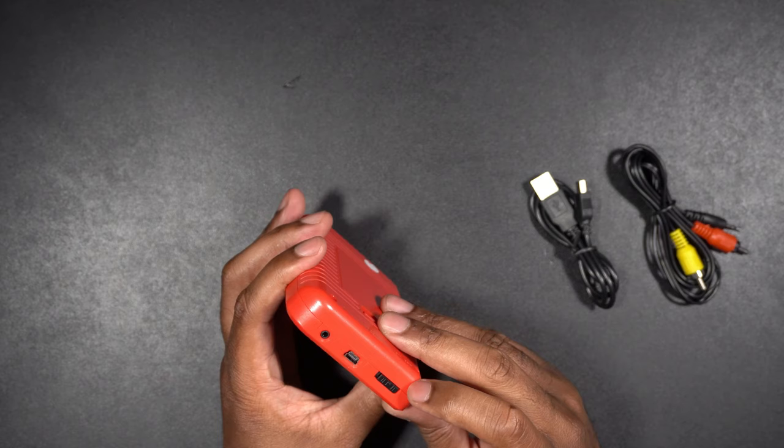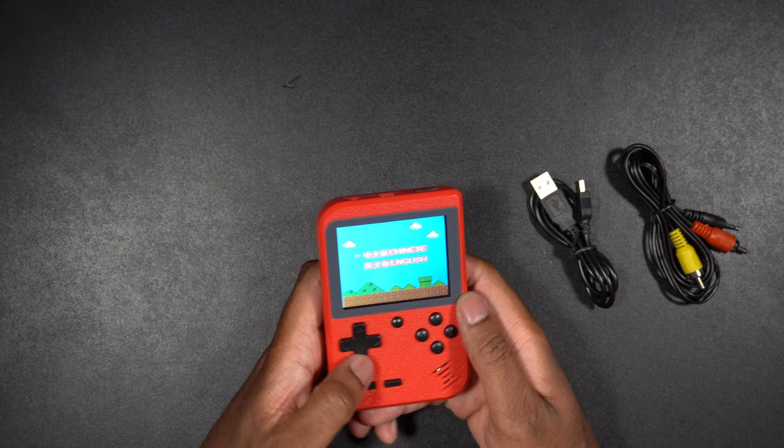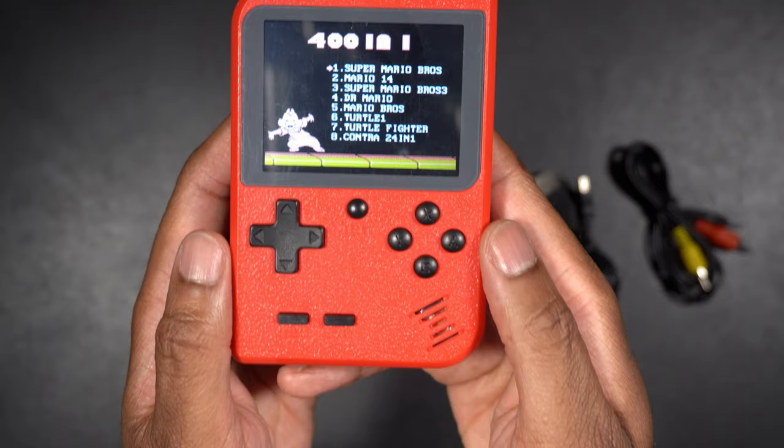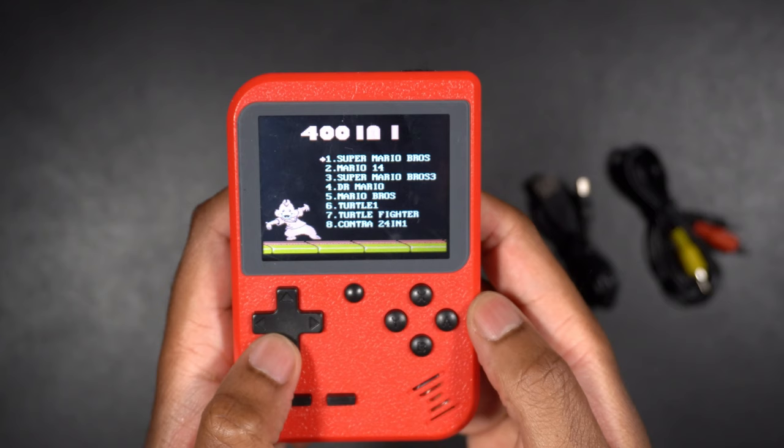Let's turn this thing on and see if there's any juice. Yeah, look at that — there's juice in there. We'll go ahead and put it on English and hit start. There you go — it looks like it's up and running, looking pretty good. You can see there are all kinds of games — it looks like there are eight on each screen.